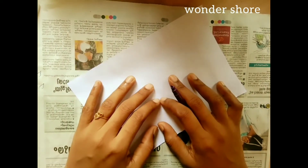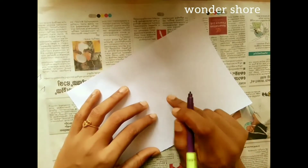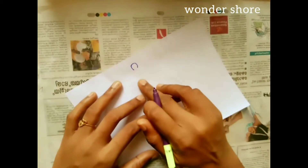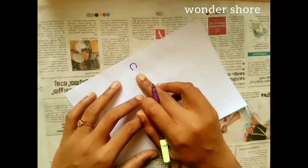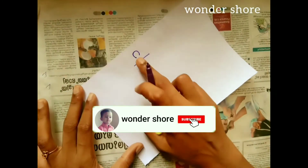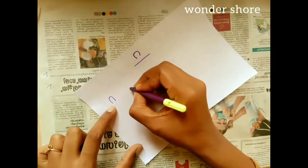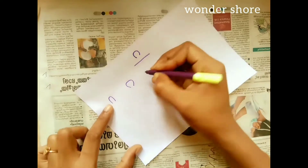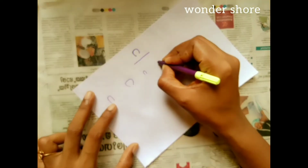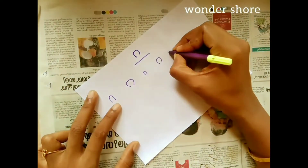If you want to learn anything about mehendi, I want to use this technique. Place the petals in place. You can see the petals are shaped — place the petals at the top and in position.